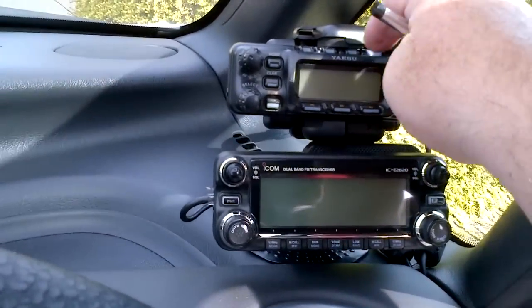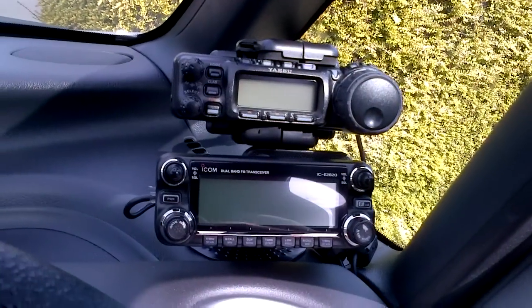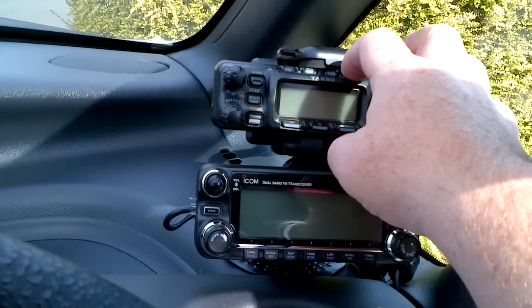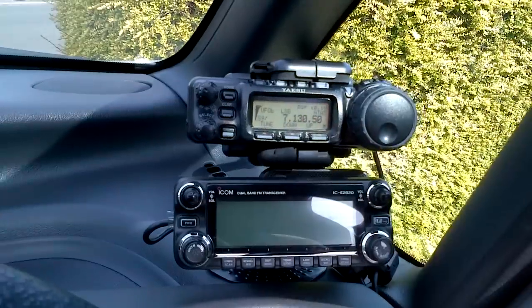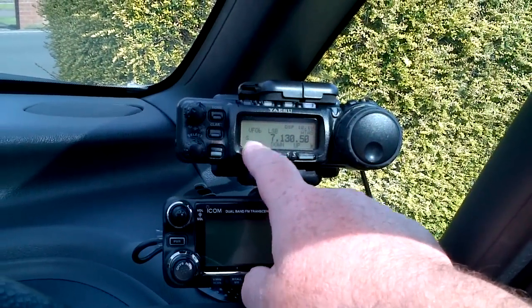This is M0AOV again with the second part, hopefully. Just took the ATAS off and kept it off for a few seconds. Now I'll have another bash and see if it's going to work.